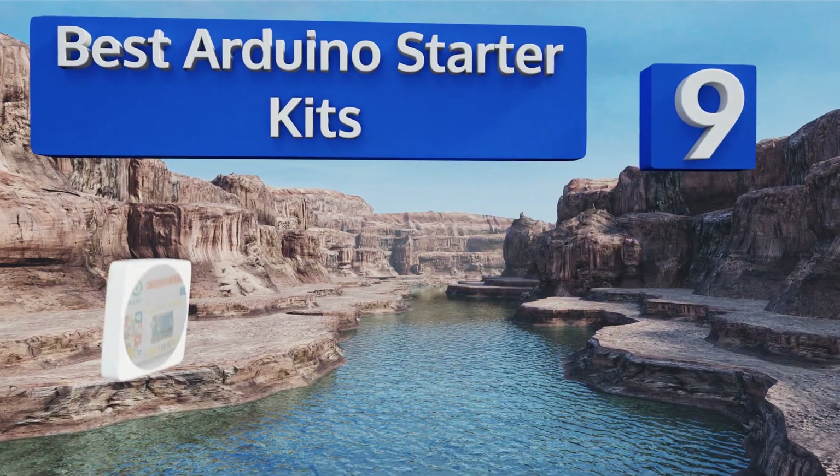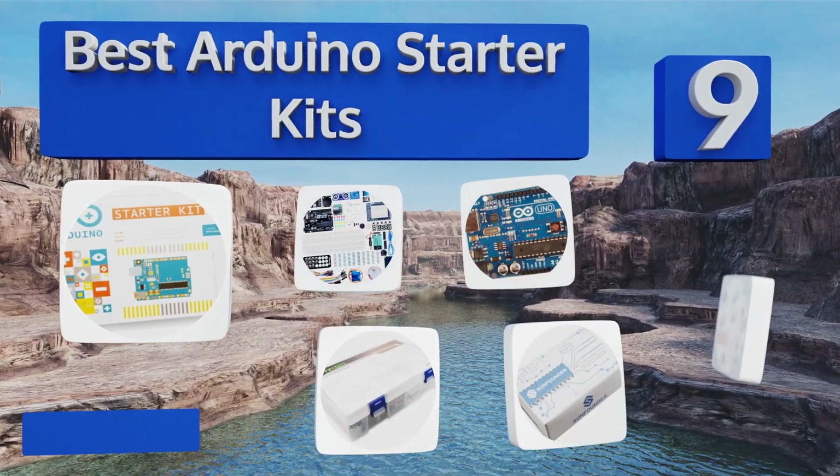EasyVid presents the nine best Arduino starter kits. Let's get started with the list.